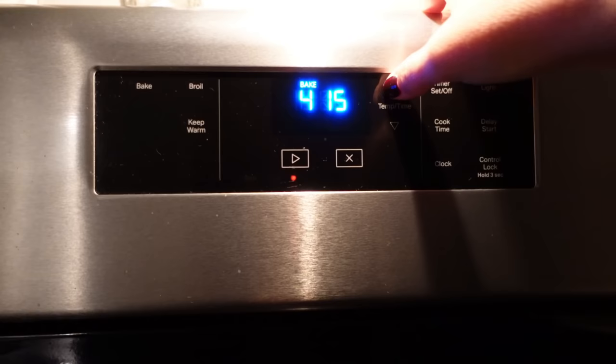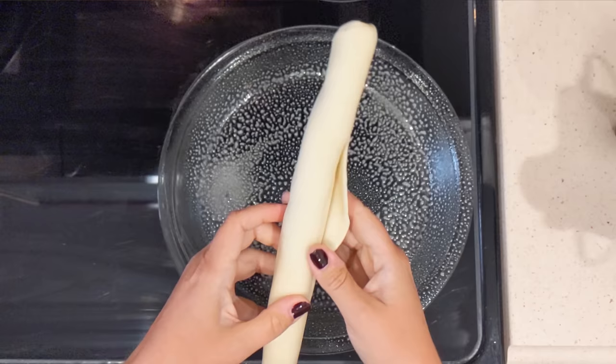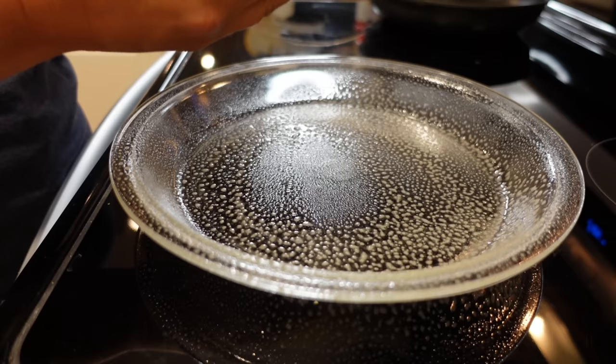Let's start by preheating our oven to 425 degrees. I am starting with one of these refrigerated pie crusts. I did spray this pie dish — I actually don't know if that's necessary, but it's kind of always a safe bet.